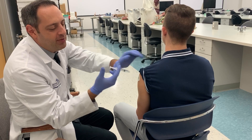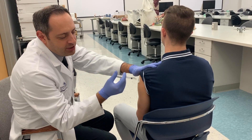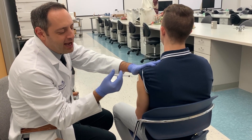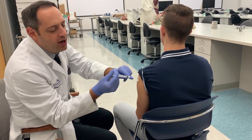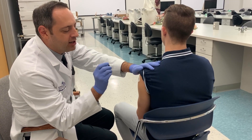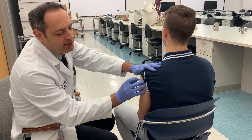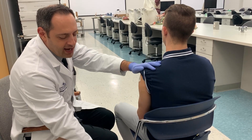Another common mistake is placing your thumb on the back of the syringe before injecting. When you feel resistance going through muscle, that pressure transfers to the thumb, causing you to start pushing the dose before the needle is fully in the muscle. That's why you should hold the syringe like a dart the entire time — never let go of it. Use your other hand to push the dose only after insertion is complete.